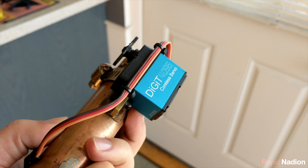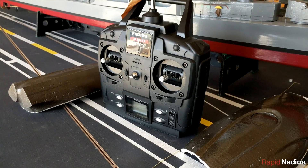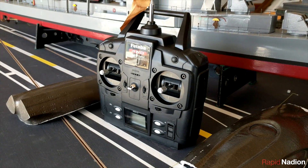On the subject of control, we ditched the initial plan to cannibalize our USS Virginia model for her onboard electronics and instead picked up a new 27MHz system.